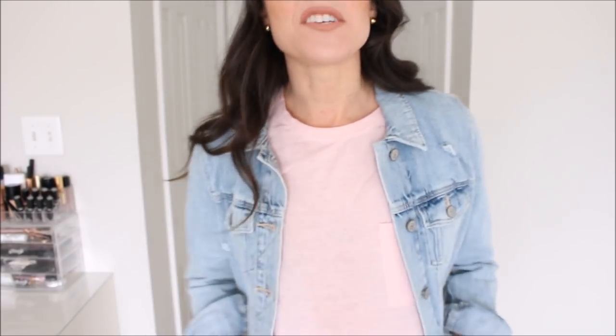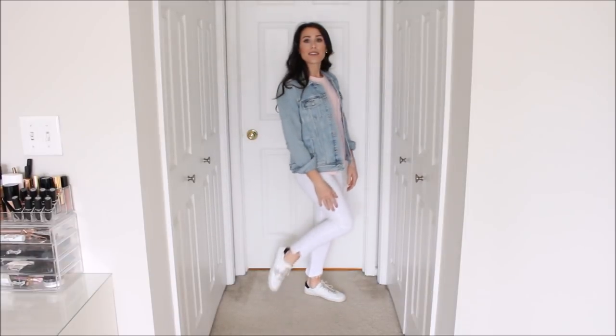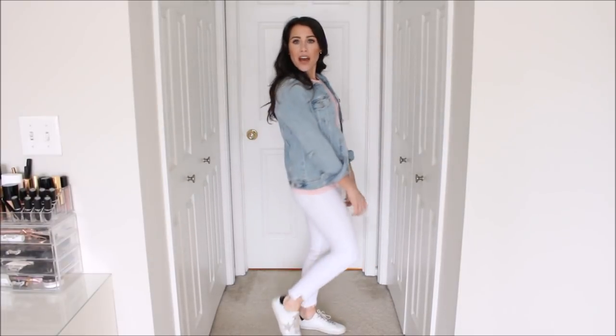Outfit number five: I stole last month's styling piece and I'm throwing it in this video — I am wearing it with the denim jacket. I threw on just a pink t-shirt because it looks so spring, and you could wear literally anything under your denim jacket and white jeans and it looks so cute. I actually just threw on little white sneakers with it and I love it. This is outfit number five.